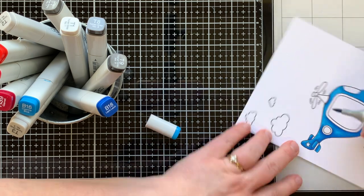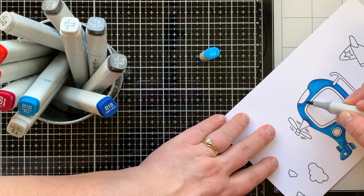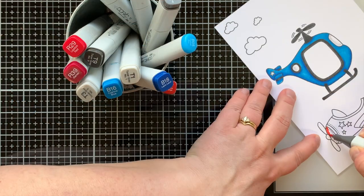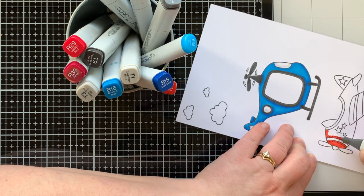To finish off the ink blending I'll bring back in the BG05 and blend out those lines, going over the entire thing once more for a nice smooth finish. Since this is a large area to color, for the airplane I'm going with red, starting with R17 and coloring in the entire airplane just like I did with the helicopter.